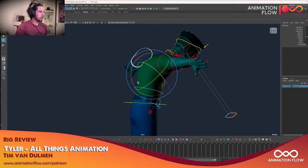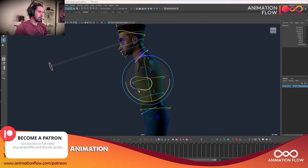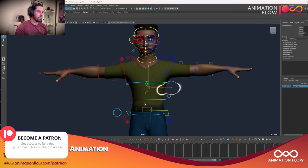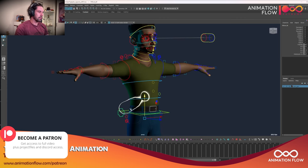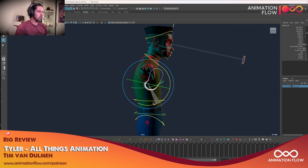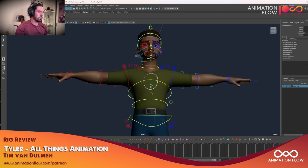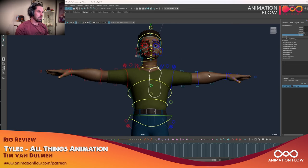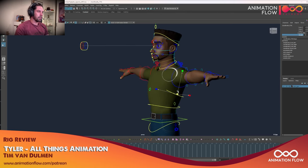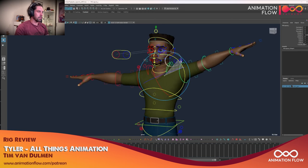I personally prefer the IK spine because the FK spine deforms right in the middle of the rib cage — if we think about the rib cage, it goes from down here up to here. On rigs like this, I use IK spine and then I can just rotate and translate it. We also have a breathing system here which deforms really well — it's nice to have — and you can add scale, and shoulders as well.